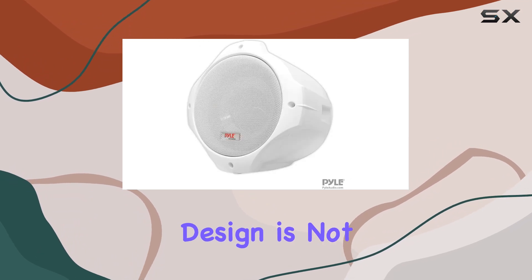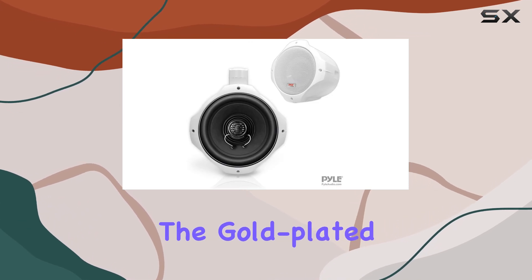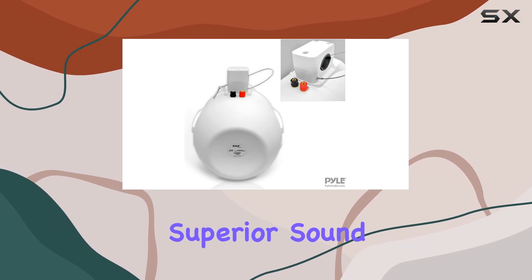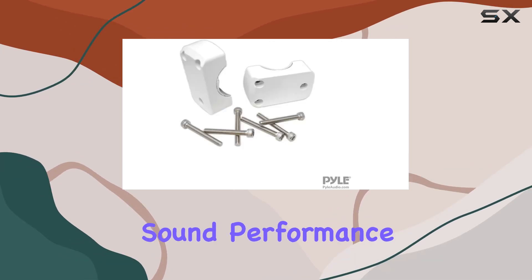The bullet-style design is not only functional but also adds a sleek, modern aesthetic to your boat's setup. The gold-plated speaker plug terminals offer secure connections and promise superior sound quality with minimal signal distortion, a small but critical detail that enhances the overall sound performance.